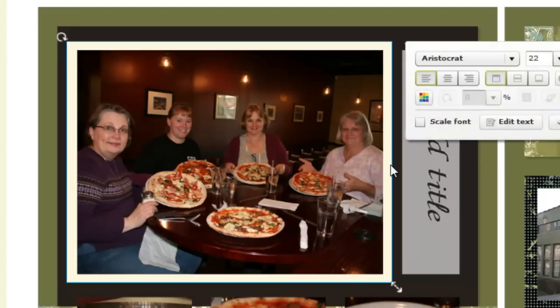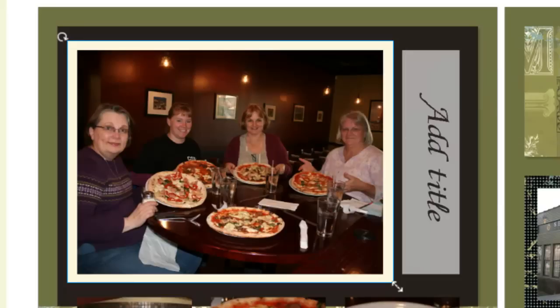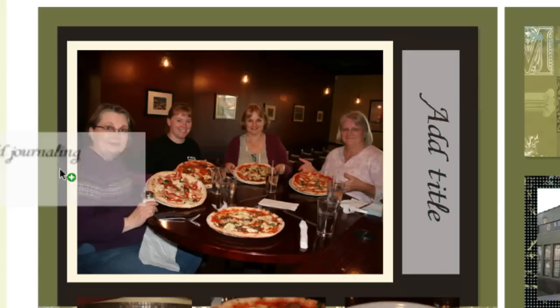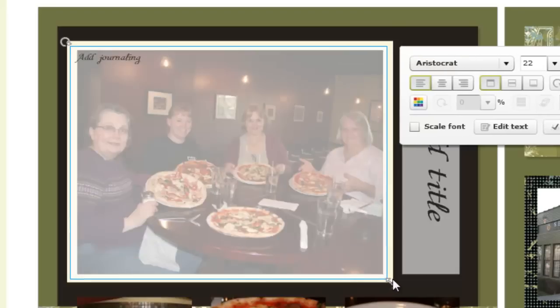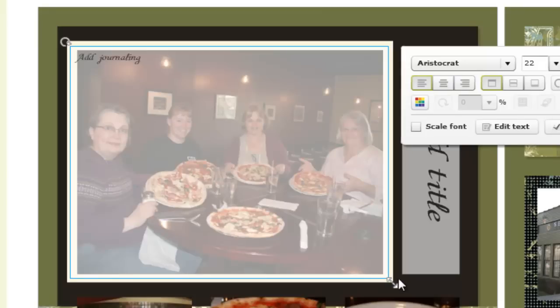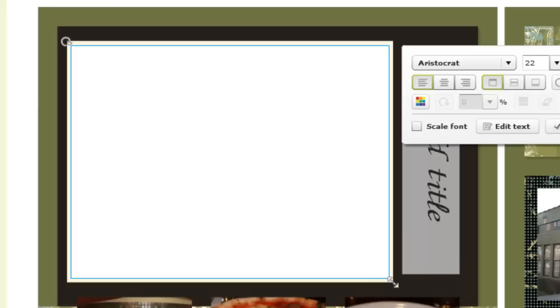I can select it and use my arrow keys to fiddle with the spacing to make sure it's exactly where I want it. Now, let's say I wanted to double-mat that. I just come back up here, add in my journaling box again, and drag it down. I'll use arrow keys because I can tell from the blue line that it's not even. There — that's better. Edit text, space bar.